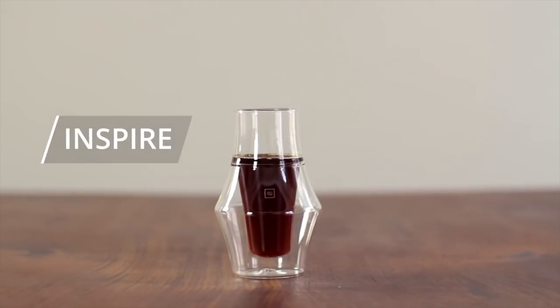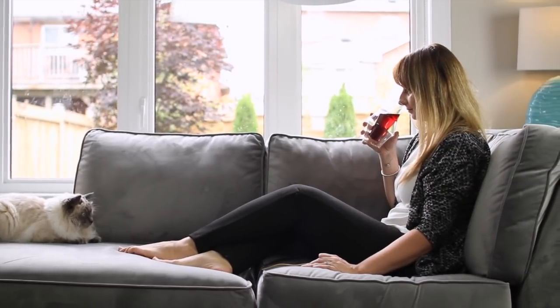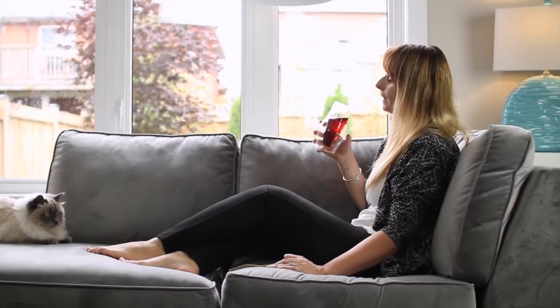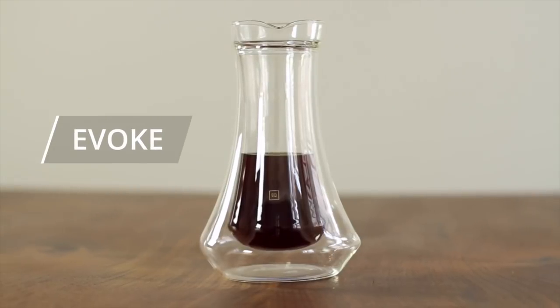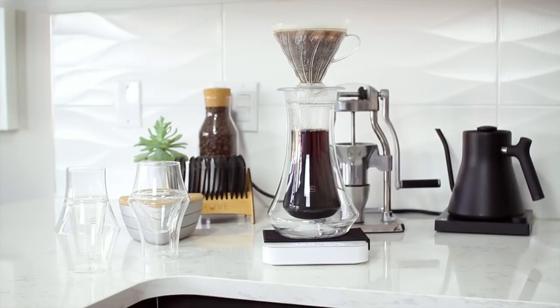The Inspire glass features a narrow inner glass shape and smaller liquid surface area. This focuses and funnels the aroma while enhancing acidity. It pairs well with fruity, citrusy, or light roasts. The Evoke Carafe is double-walled to keep temperatures stable and can be used with popular brewers like an Aeropress or V60.